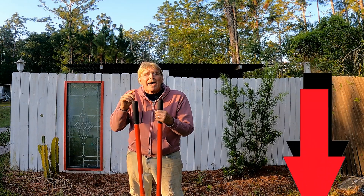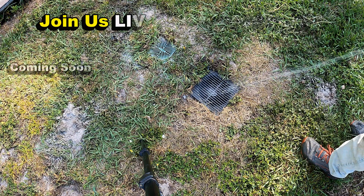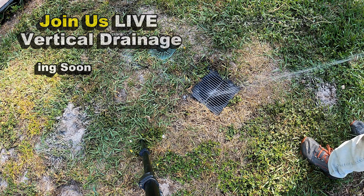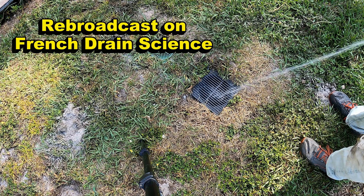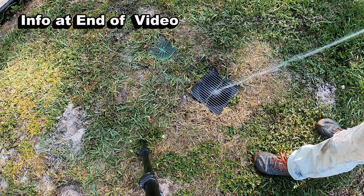Let's see which one works better and how well this system actually works. With so many people asking about vertical drainage, tune in to our live broadcast coming soon. If you missed that live broadcast, check it out on French Drain Science the very next day. More information at the end of the video and in the description box below.